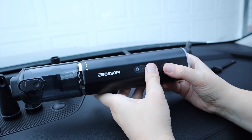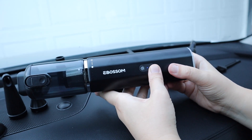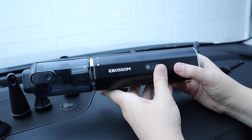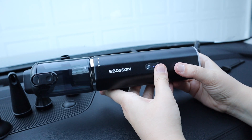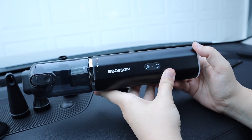The first time you push the power button it's going to turn on low mode, and you push the button again it's going to turn on the high mode. I'm going to go ahead and show you how I would use this in my car.